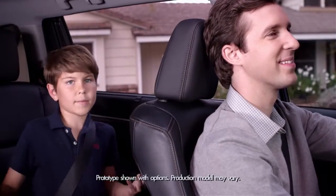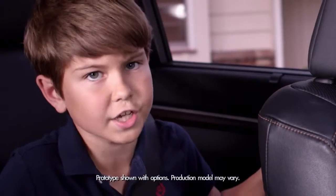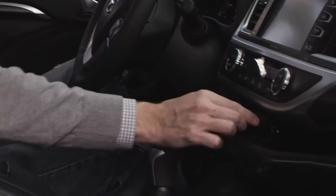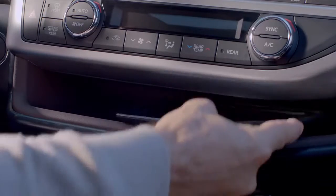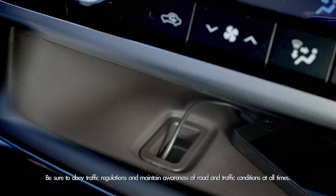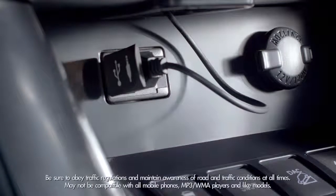In the 'why didn't I think of that' department, the 2014 Highlander introduces a soft touch in-dash shelf. There are two sections with a partition to prevent stuff from slipping, so your smartphone, iPad, and sunglasses are easy to get to. On the left side of the shelf, there's a pop-up tab that helps you organize cords plugged into the USB aux ports for mobile and MP3 charging.